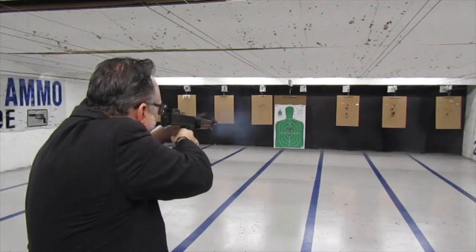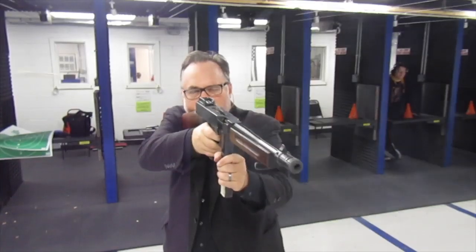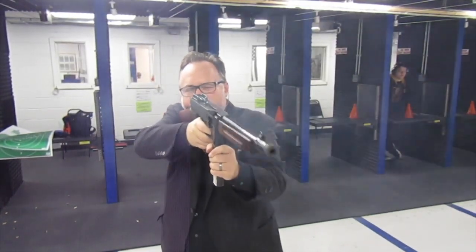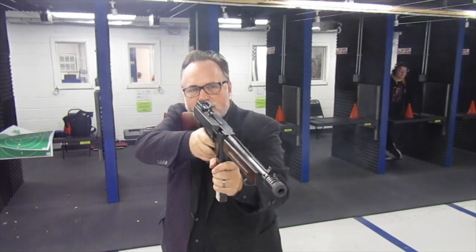So there you go — the top 10 things you probably didn't know about the Thompson machine gun. I'd like to thank Blue Steel Guns in Raytown, Missouri for loaning me this Thompson machine gun. It was an absolute pleasure to shoot. If you haven't had the chance, I highly recommend it — they actually rent this gun. If you like this video, click like and subscribe. If you feel called to support this channel through Patreon, that link is below.